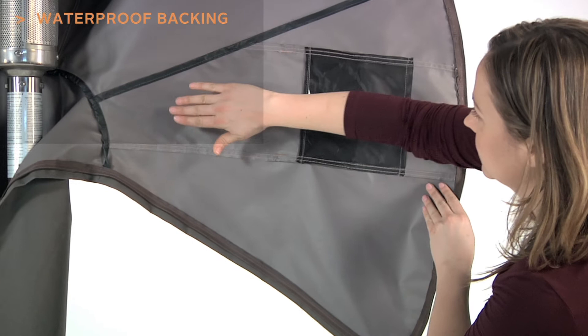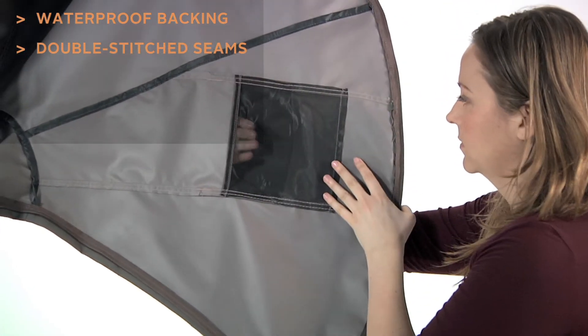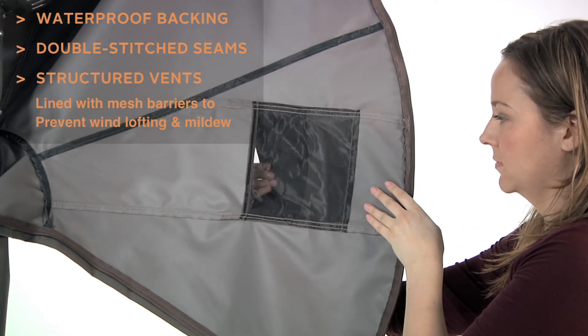Waterproof backing keeps your heater dry, while double-stitched seams add strength and a stylish accent. Structured vents stay open and are lined with mesh barriers to prevent wind lofting and mildew.